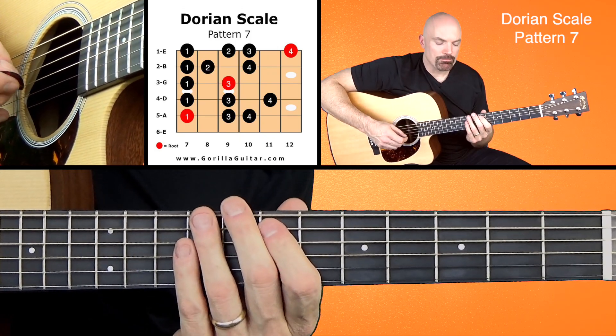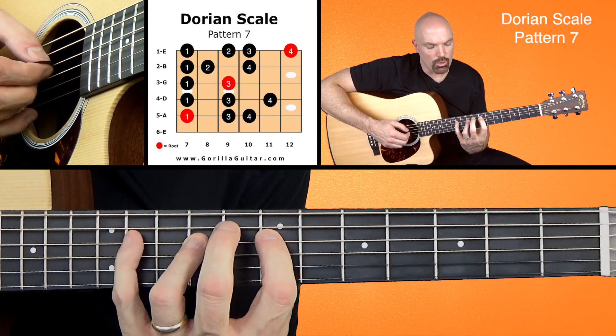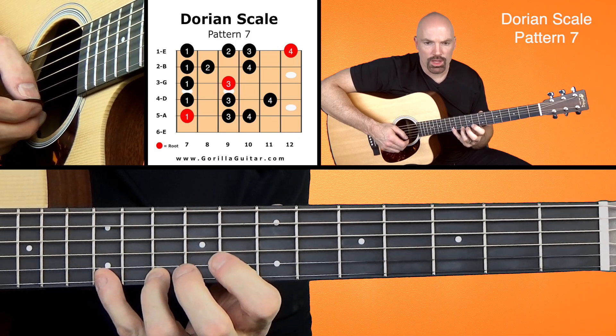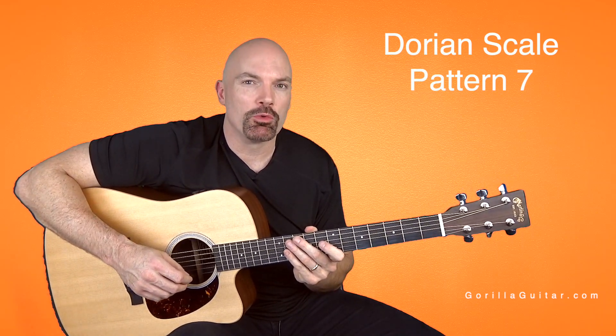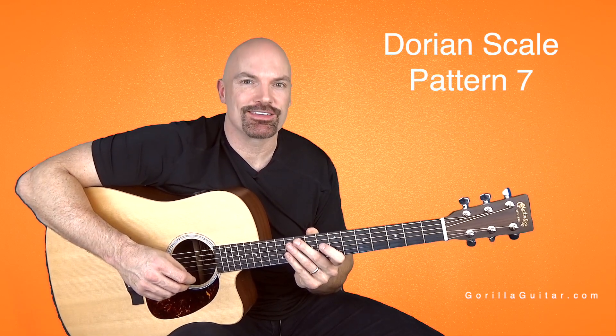So just like that. The tough part here is the stretch between 3 and 4, and then the stretch at the end — that 1, 2, 3, 4. But you already did that in the last pattern, so you shouldn't have too much trouble with it. So get comfortable with that one, and then we will move on to pattern 8. For Gorilla Guitar, I'm John Rush, and I'll see you next time.